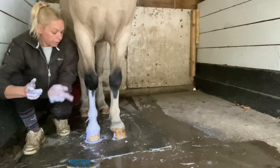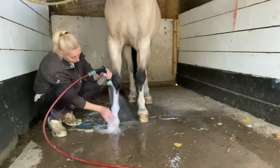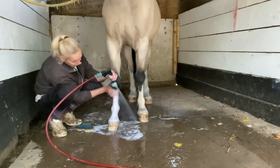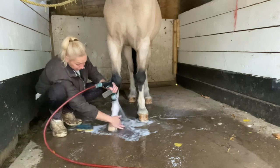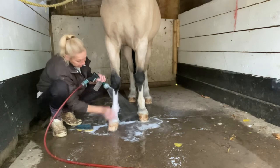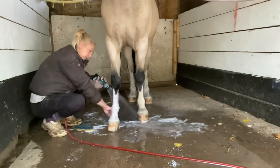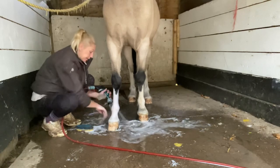Then we leave that on for five minutes. After your five minutes is up, you just want to rinse off again, getting your fingers right in there - because this purple shampoo can leave a purple tinge if you don't get it all out. Of course you also need to get the coronet band to make sure there's no purple on that. It's brilliant stuff but you really do need to wash it out properly, making sure you get right into your feathers and your heel.